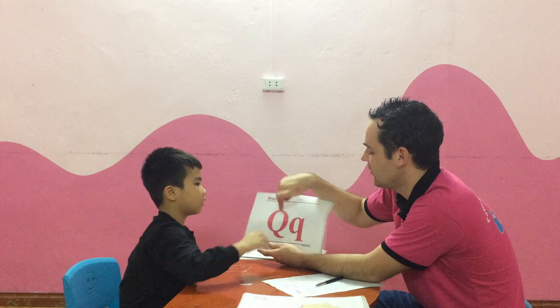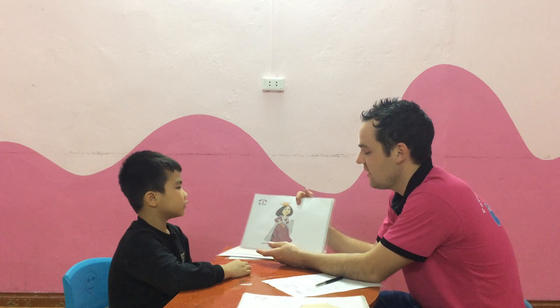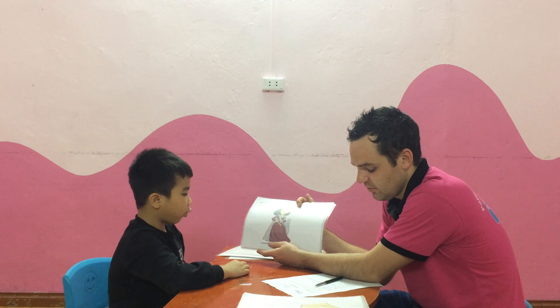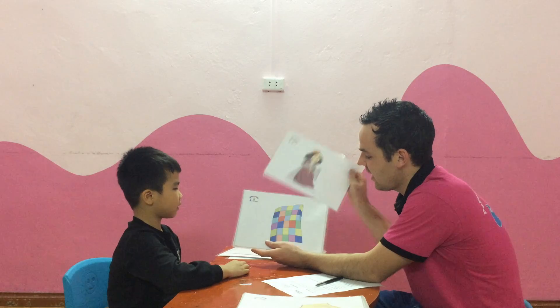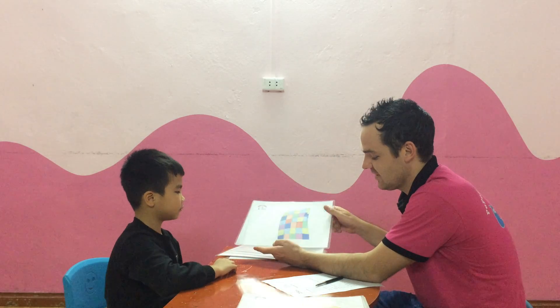Hold on. What letter is it? It's a Q. And Q sound? R, R, R. Q is for? It's a queen. Very good. And what is it? It's a quilt. Quilt. It's a quilt. Very good. Well done.